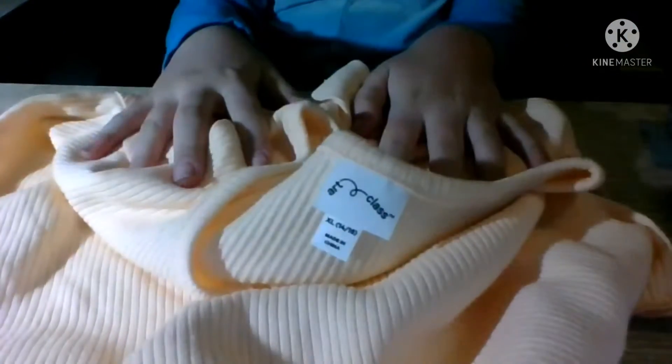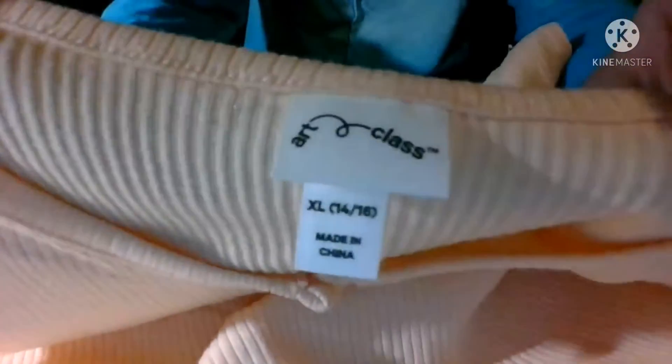The last item I'm reviewing today is this shirt. I got it at Target for about eight dollars. It's the same brand as the pencil case I showed earlier. It has a really cute peachy vibe to it.